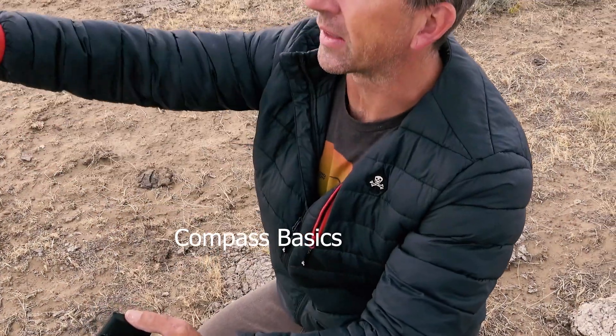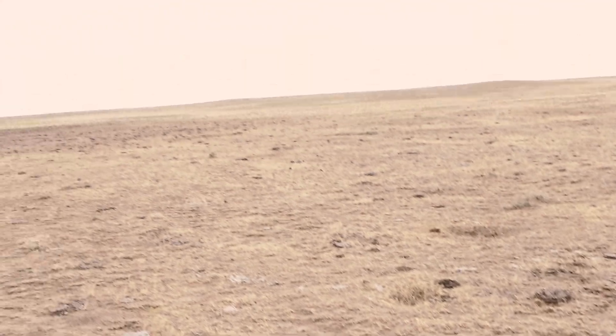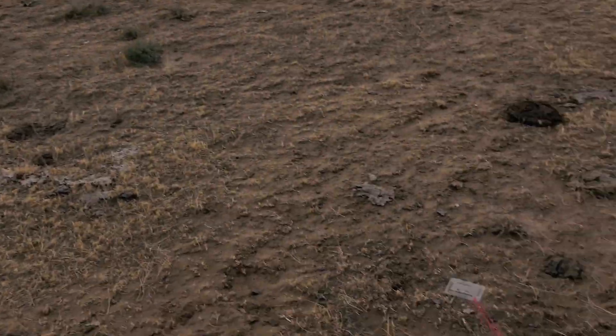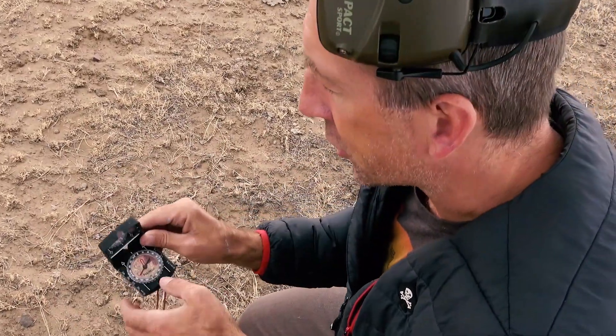I have a compass out here and we're in the field. I've got a target that direction — it's about 700 yards that way. We're just going to have a quick reference so that you understand what I'm talking about in future videos.